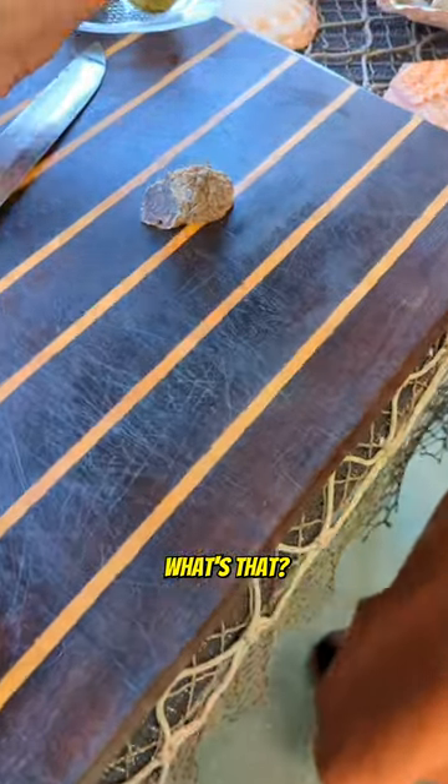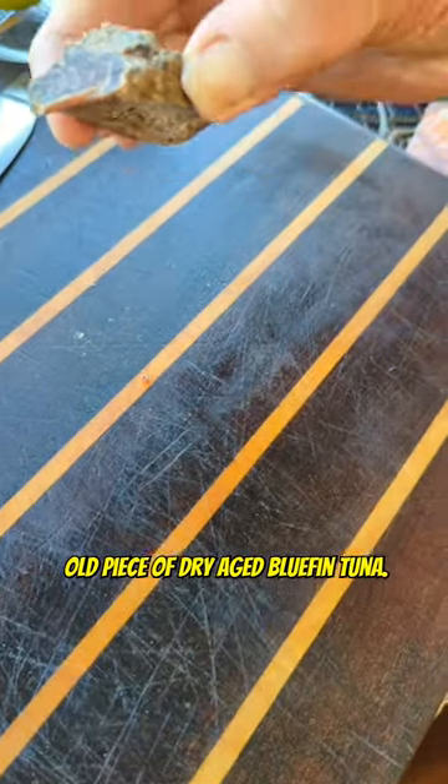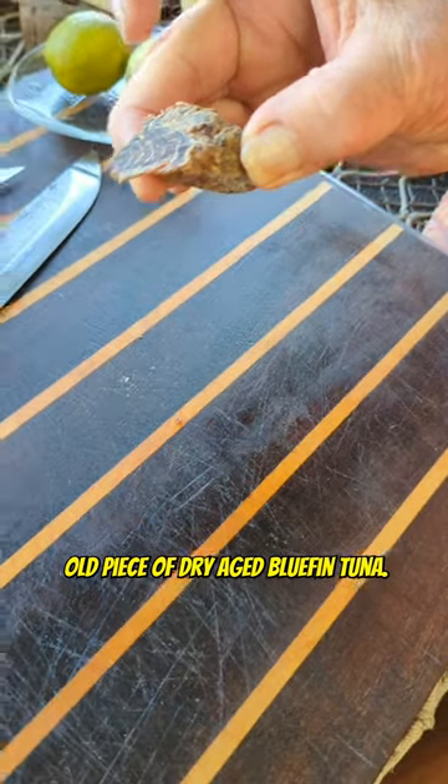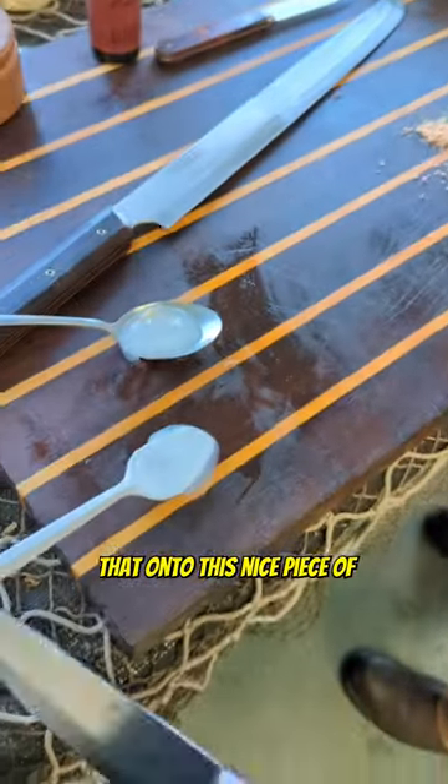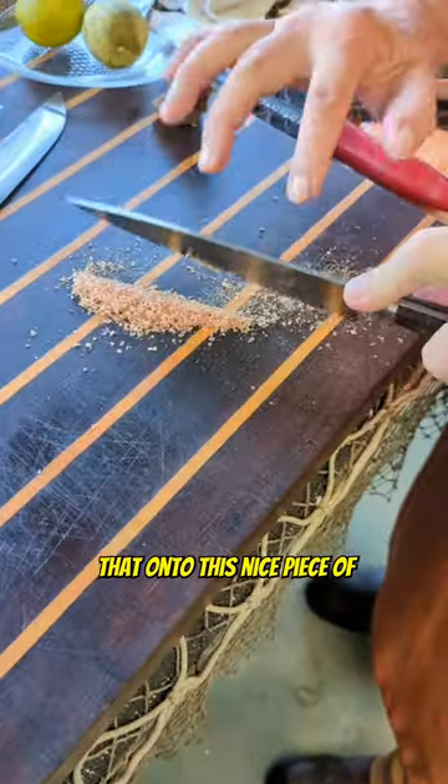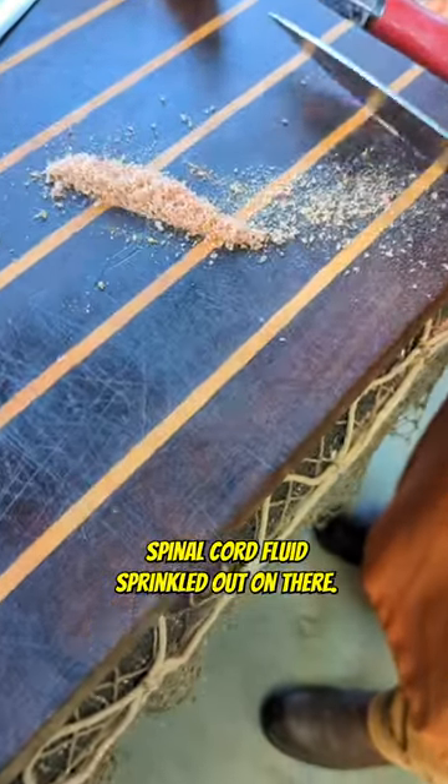What's that? This is an eight-month-old piece of dry-aged bluefin tuna. Tommy's just grinding off a little bit of that dry-aged bluefin and we're going to sprinkle that onto this nice piece of spinal cord fluid.